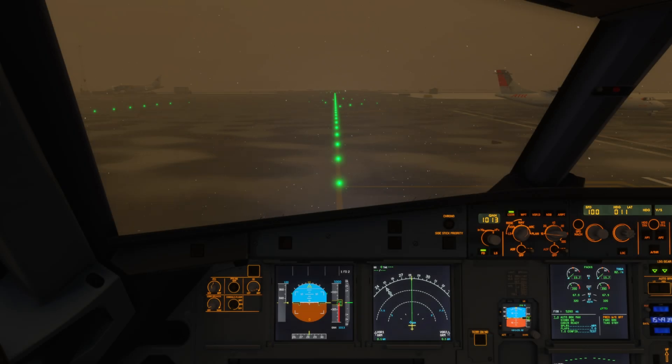Hello, Airbus cockpit coach here. In this video we're going to look at the pre-deicing procedure in the Airbus A320. You're joining me inside Microsoft Flight Simulator 2024 at Oslo Gardermoen Airport. As you can see, conditions are pretty icy out there at the moment — really heavy snow and lots of ice about.